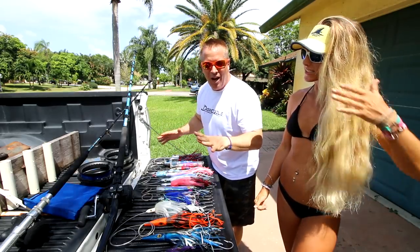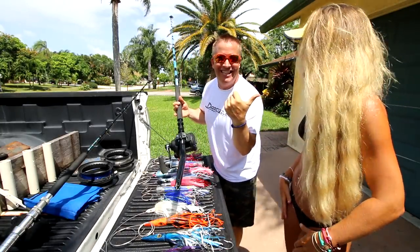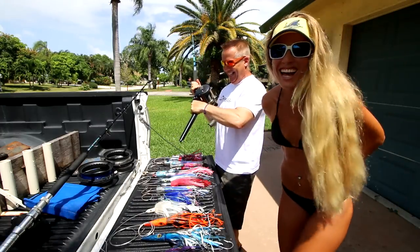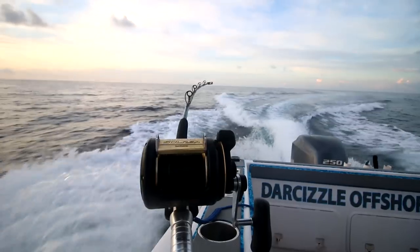Let me get started with the rod and reel combo. First, let me tell you about high-speed wahoo trolling — a quick summary. It's high-speed trolling for wahoo. You're going to be doing probably a minimum of 14 knots.